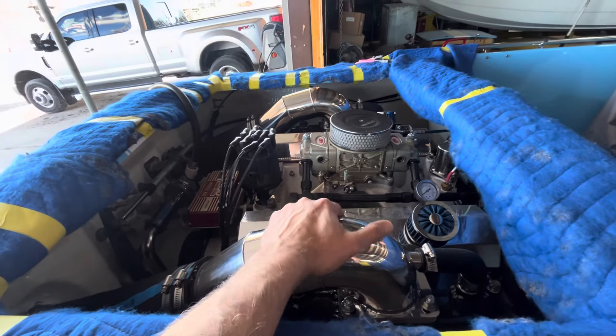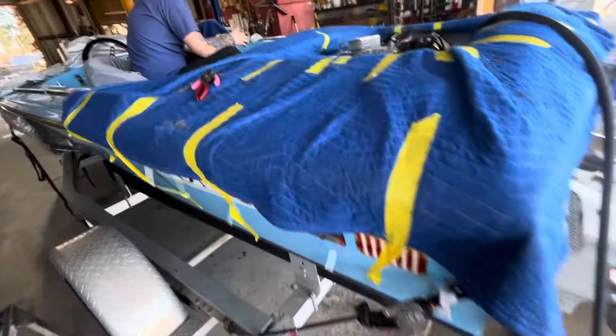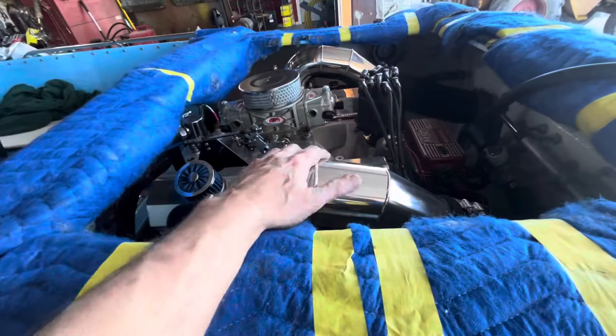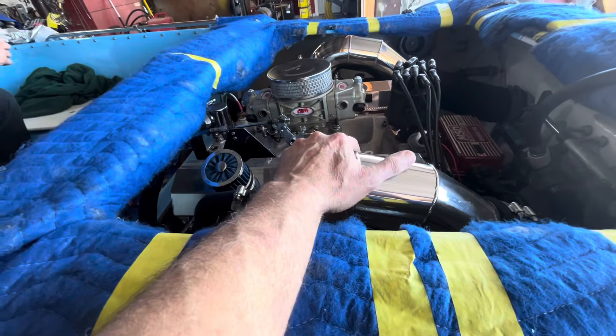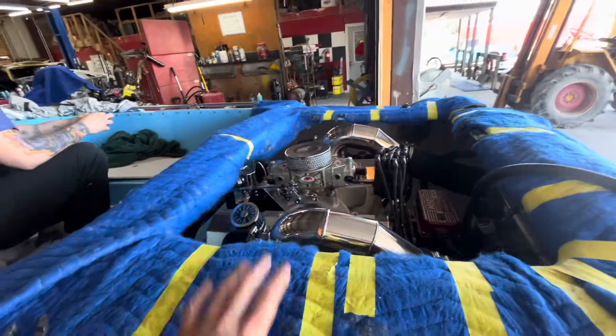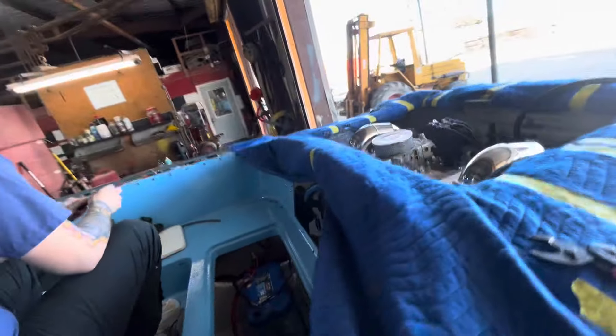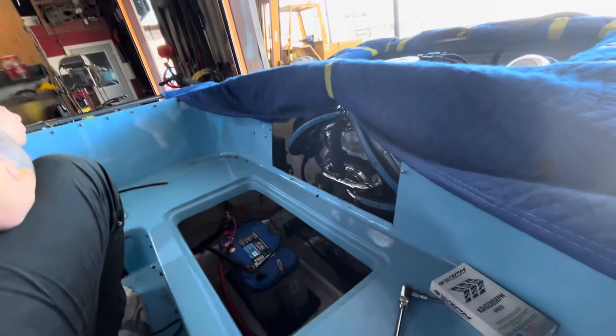The exhaust is nice and cool. Nice and cool. Went away from that raggedy, no-running 302 to this beautiful, stroked out small block Chevy.